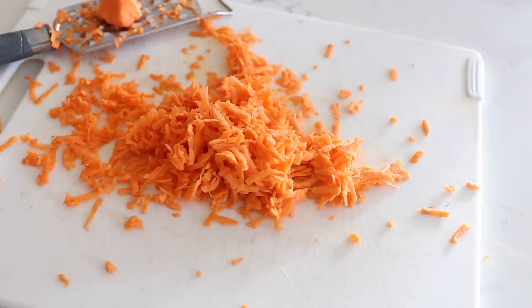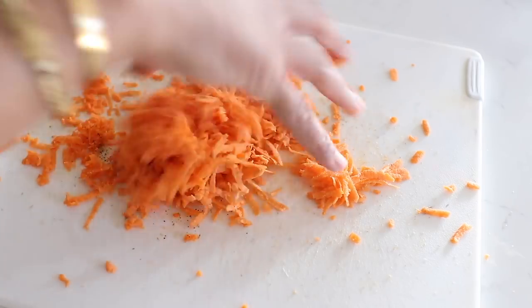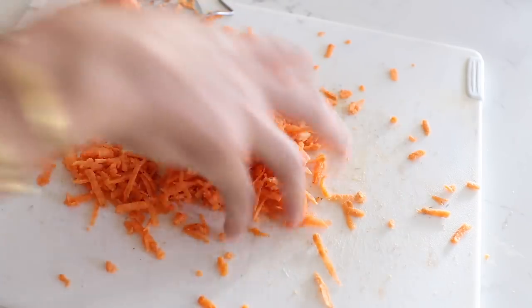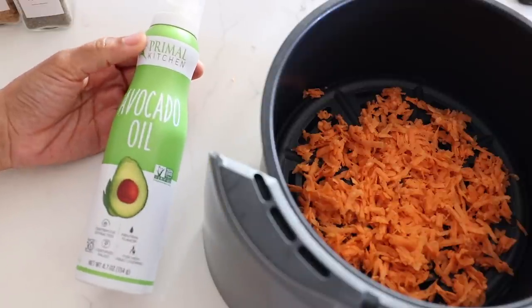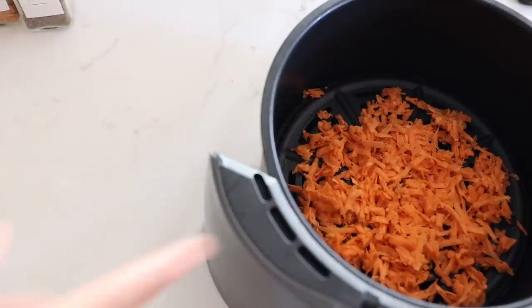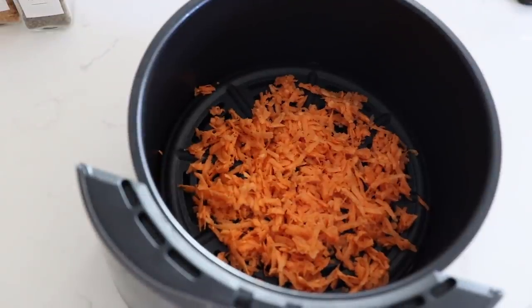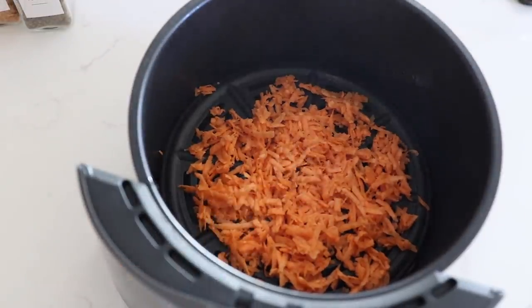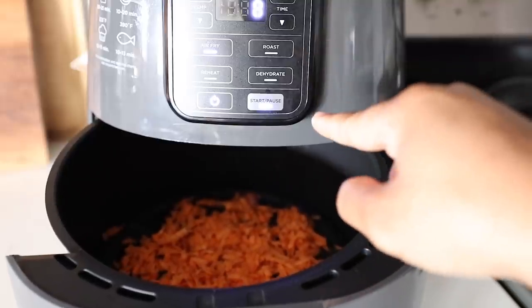I'm going to sprinkle in some salt, pepper, and onion powder and give that a mix. Then I'm going to pop this into the air fryer. I'll use some of this avocado oil spray, just give it a light mist, and hopefully that'll help it crisp up really nicely — at least that's my thought process. Let's say 350 degrees for eight minutes for now and then we'll see how it goes.